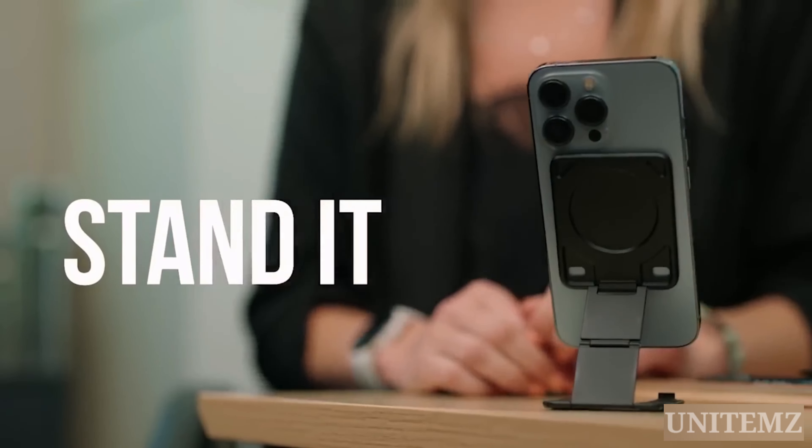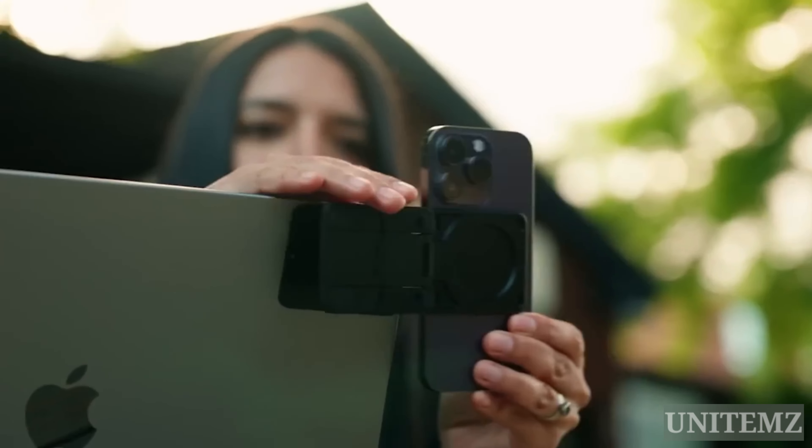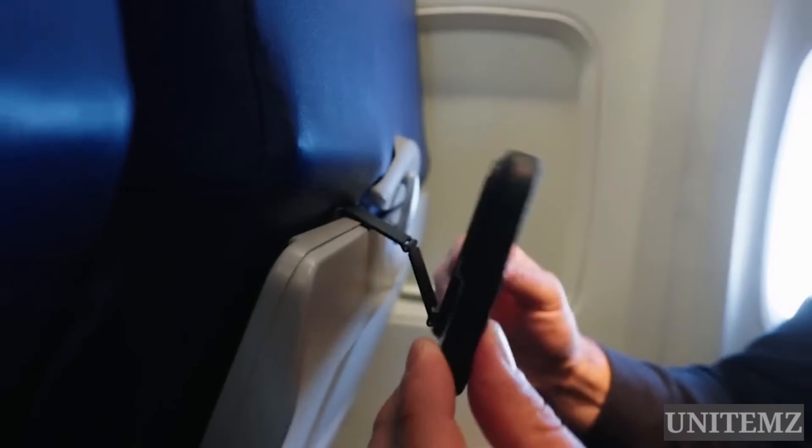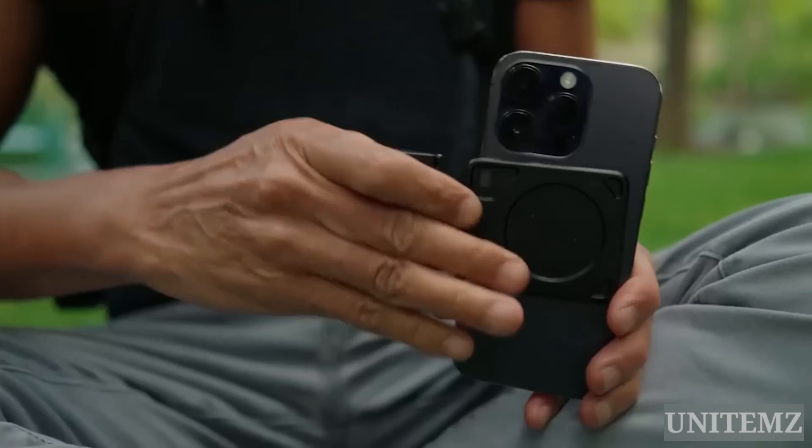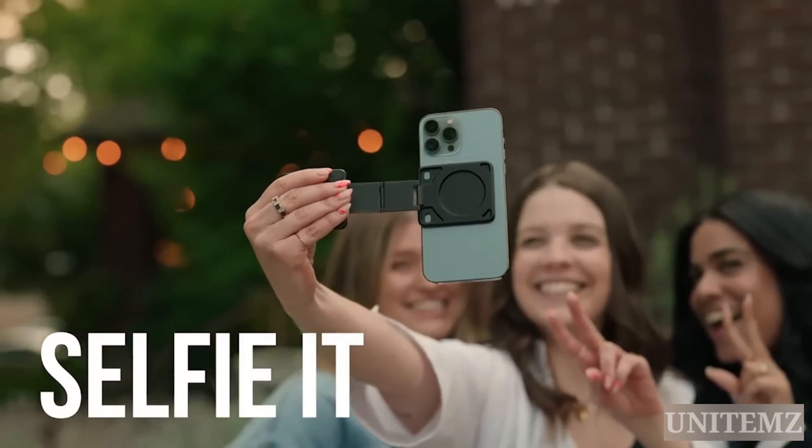It can double as a desktop stand, you can mount it to a car air vent, a laptop, a handrail, an airplane seat tray, or you can just hold it with a finger. And of course, it functions as a mini-selfie stick — a classic feature.